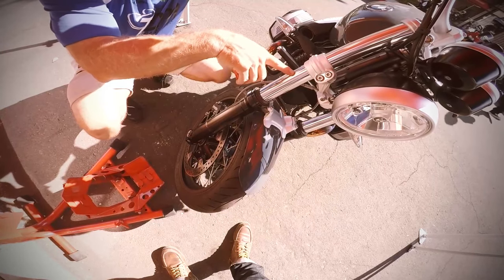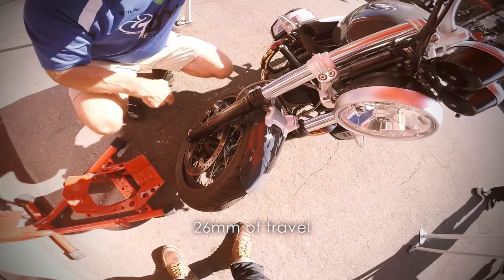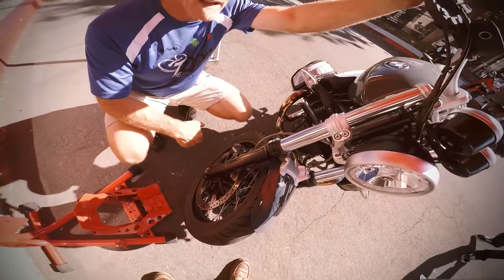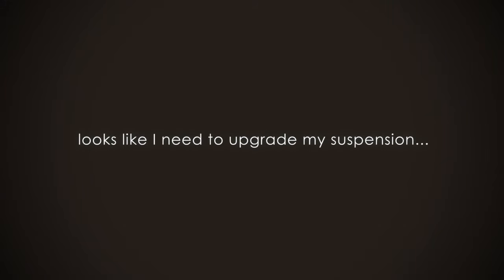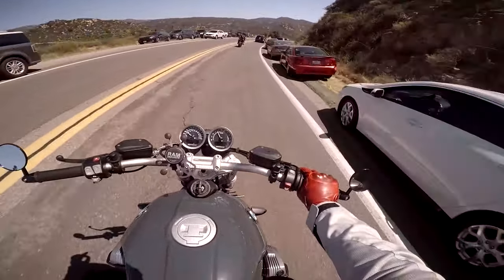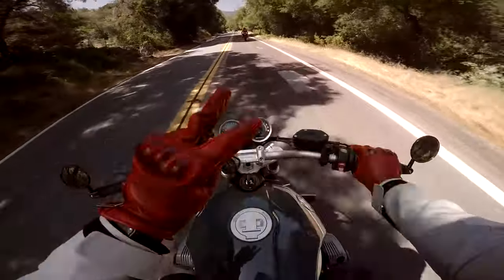With all the travel being used up, we'd need fork springs and a new shock spring. BMW should have at least put some rebound and dampening adjustability on the rear shock.